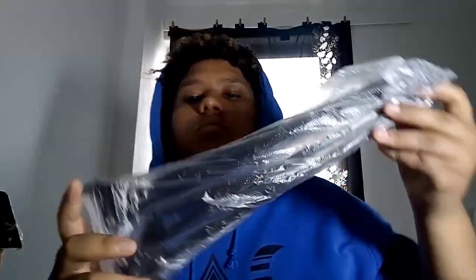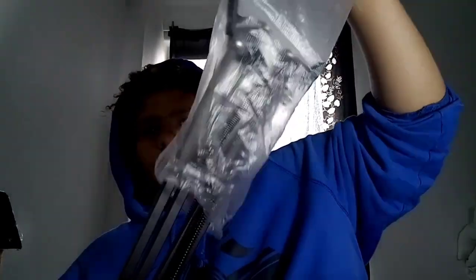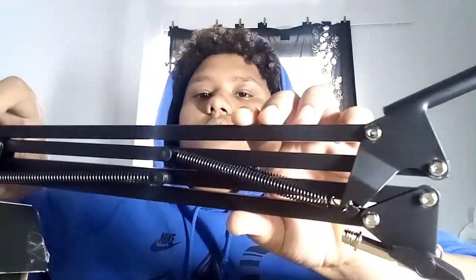Let me get the microphone stand out for you guys. This is the microphone stand, as you can see. Let me just put this aside — yeah, this is the microphone stand.